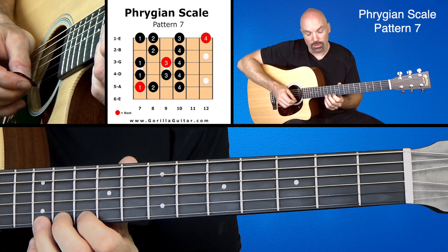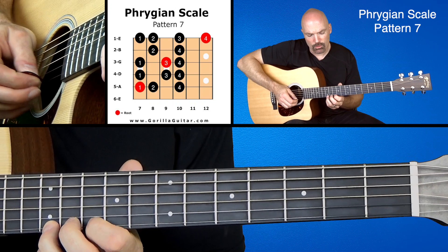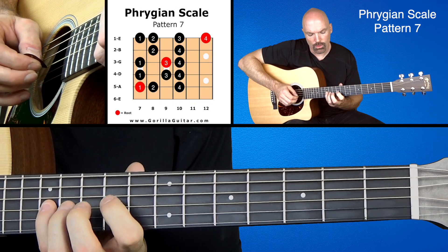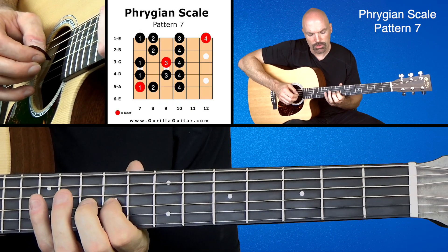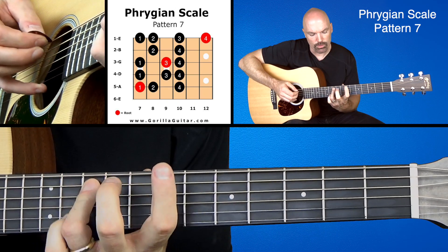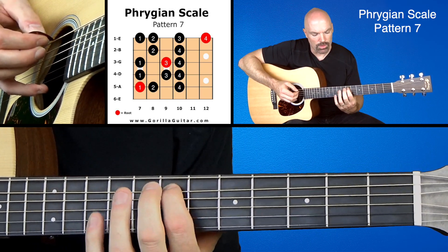And then working our way back down: 3, 1, 4, 3, 1, 4, 2, 1, 4, 2, 1, 4, 3, 2, 1.